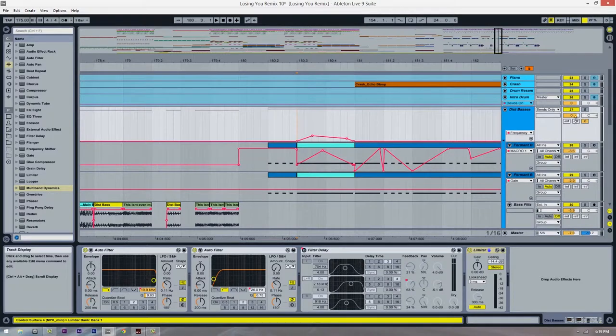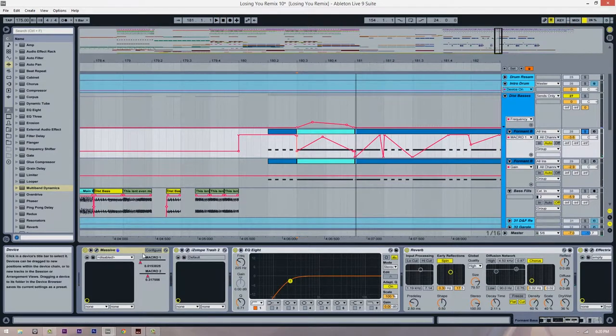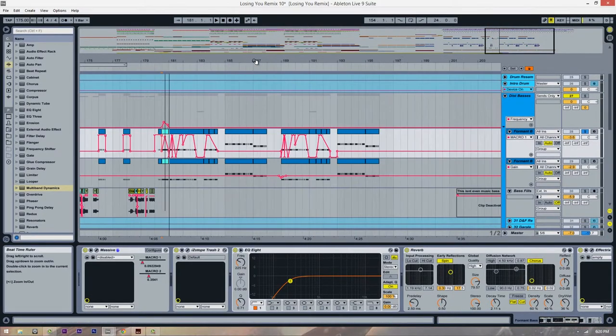To accentuate this vinyl stop, I took the high pass and automated it. If I turn that off versus having it on, it gives it more of a little jump up and then a dive down. Then I have macro one which is automating one of the macros in Massive. Without it versus with it — it's kind of the same idea as the high pass, it gives it more movement as it goes down, makes it more interesting, almost like a wall. That's pretty much what this does.